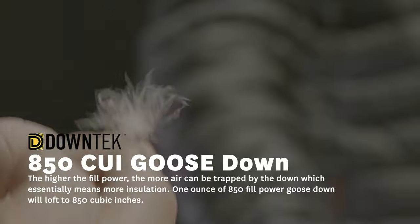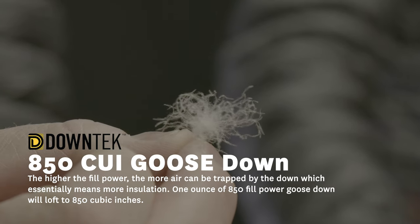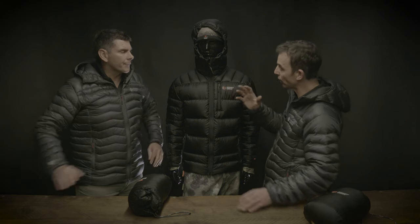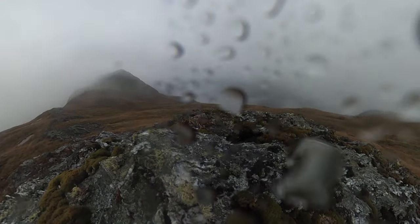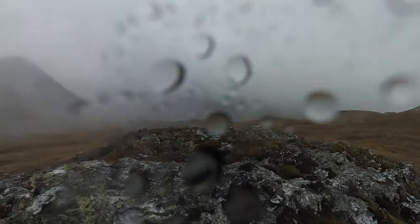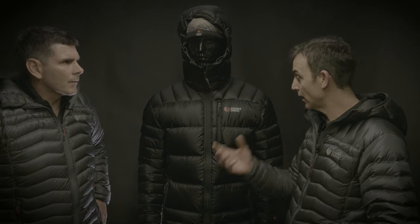The down is obviously highly technical. It's an 850 CUI, so that's the loft power — one of the highest lofting downs you can get. It's been hydrophobically treated, so the big thing with that is it won't lose its loft when it gets wet. That hydrophobic down is really important for latent moisture, so when you're wet and damp, in a traditional down jacket that'll actually affect the loft. It won't do that with the hydrophobic down, so again it's all about maximum loft.